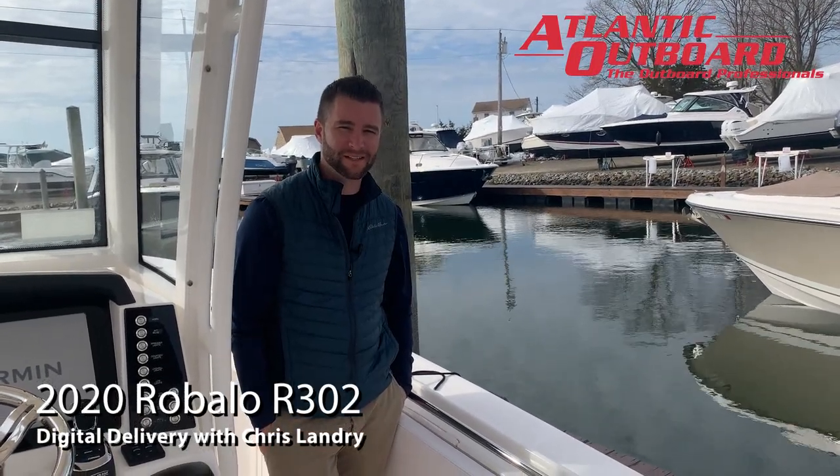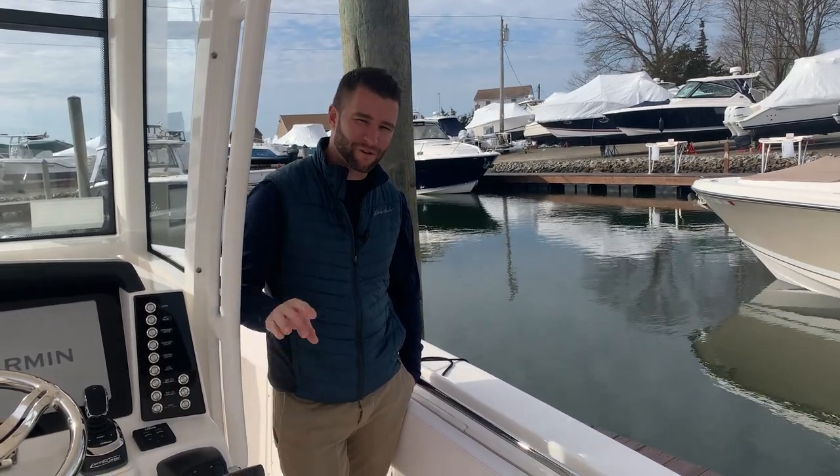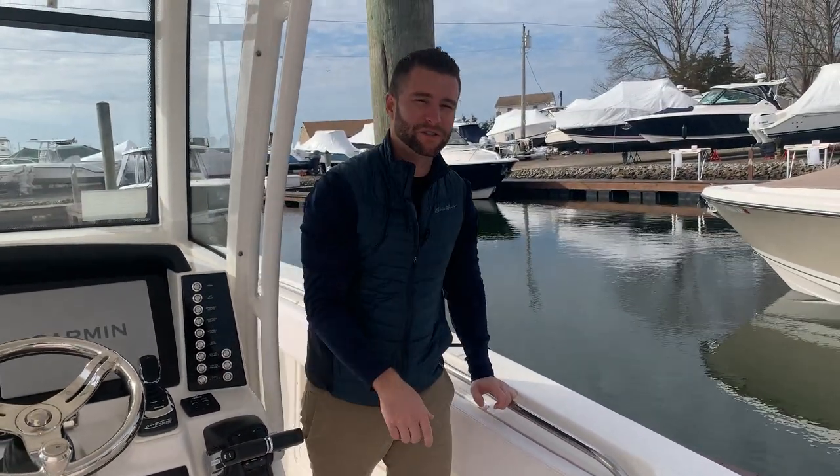This is Chris from Atlantic Outboard and this is the digital delivery of your new Robalo R302. The first thing you want to do when you get on your boat is come down to your battery switch area and turn both your battery switches to on.